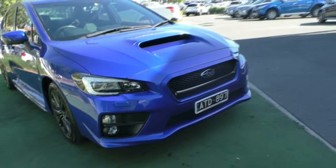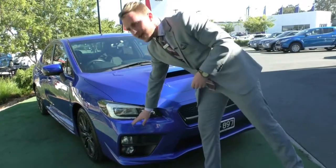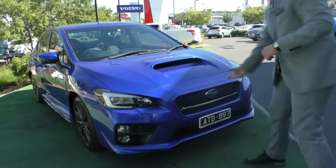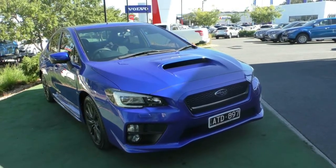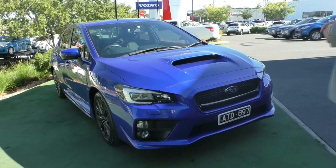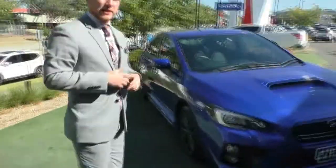Looking at the front end of the WRX, the first thing you'll notice is we have some nice LED running strips going across the top and HID headlights on each side. Our headlamp washer is just right below here, and this vehicle does have the fog lights already installed. You can see the iconic Subaru badging right there in the middle, with a nice black insert for the grille. Just an absolutely fantastic look on this vehicle.